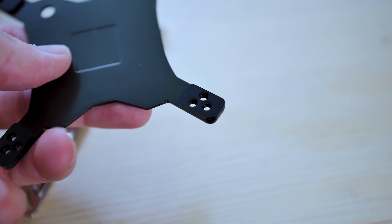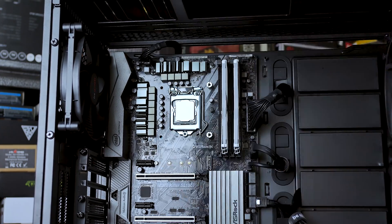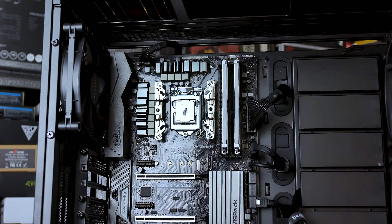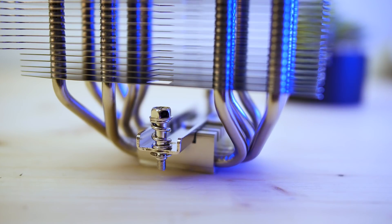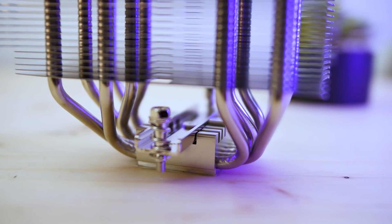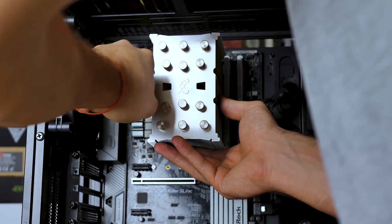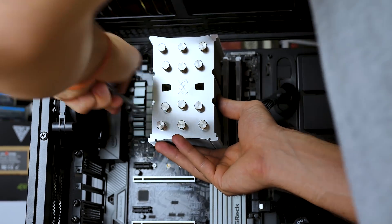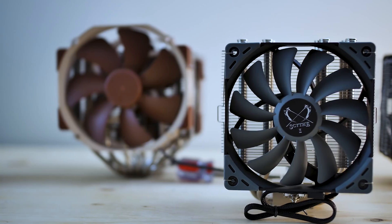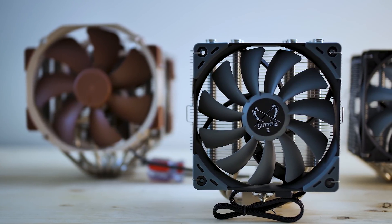First, place the backplate behind the motherboard — it has nice foam padding to protect the motherboard, which is a nice touch. Next, screw in the four studs into each corner, then screw on the mounting braces vertically with two mounting screws for each brace, then apply your thermal paste and screw on the cooler. The cooler has a cross brace pre-installed, so all that needs to be done is screw the cross brace into the mounting braces. The screws are spring-loaded, so tighten them with equal pressure — a little on one side, then the other, and so forth. The cooler also comes with a screwdriver that fits into the cutout in the fin stack to screw the cooler into place. Installation is easy, the mounting parts are all metal and top-notch quality, and the cooler and fan are solid quality as well.